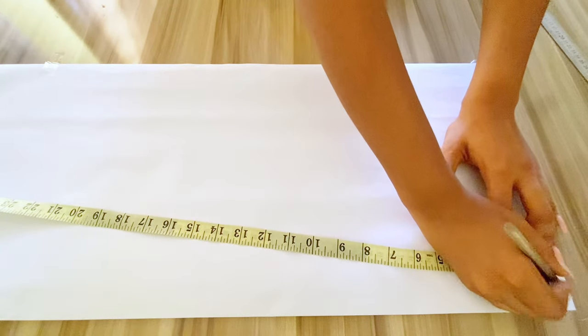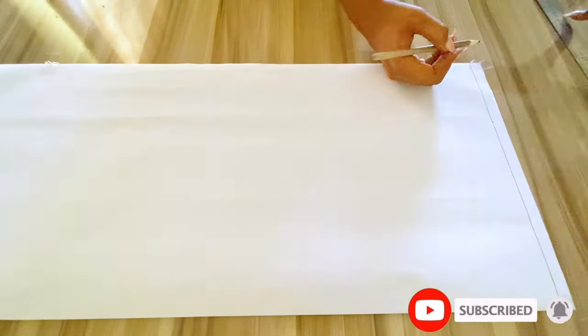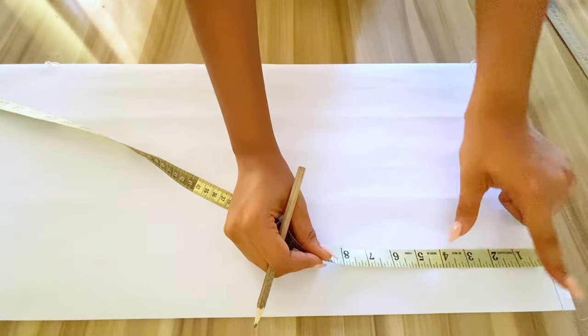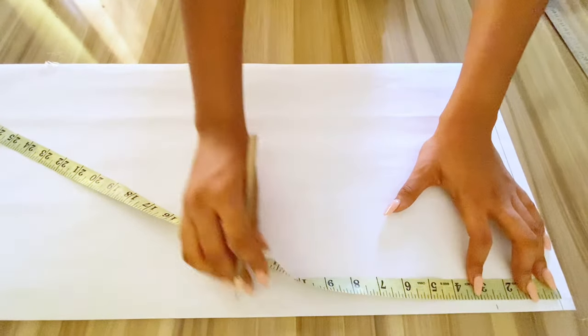I'll go ahead to create a starting line, which I'll be marking like so. The next step is to take the measurement of the neck width and neck depth. For my neck depth I'll be taking 2.5 inches and my neck width will be 3 inches. I'll be using the curve to connect those points together.